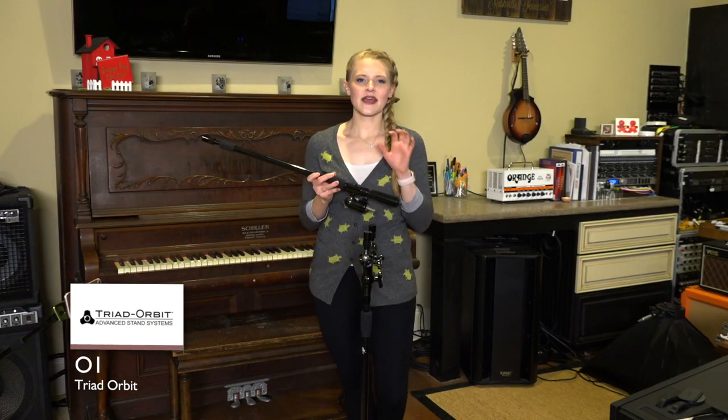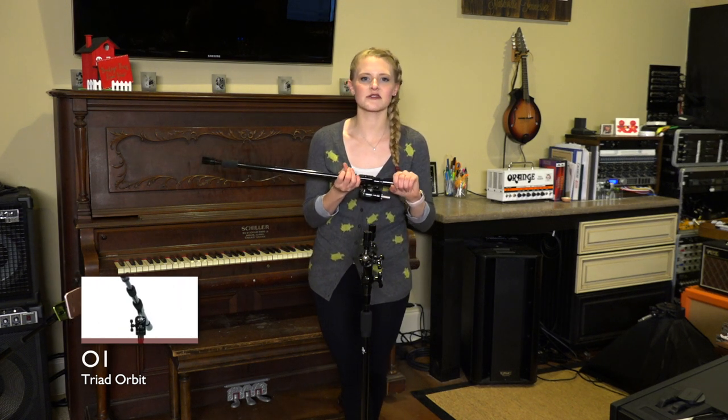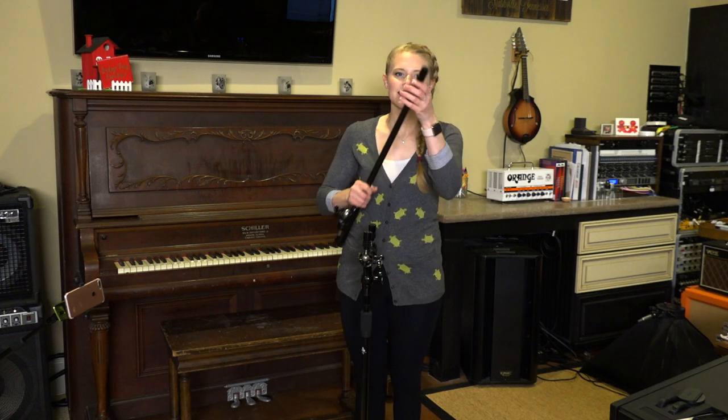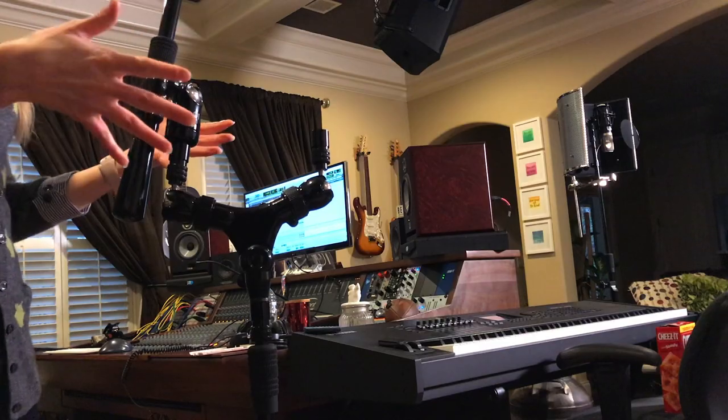Next up we have this really awesome extension arm. What's really cool about it is it has a weight in the back, so it's going to be perfect for my studio light. And it's got, as always, the great swivel and perfect extension for any heights that you are willing to reach. And as always, it's going to be super easy to lock into place.